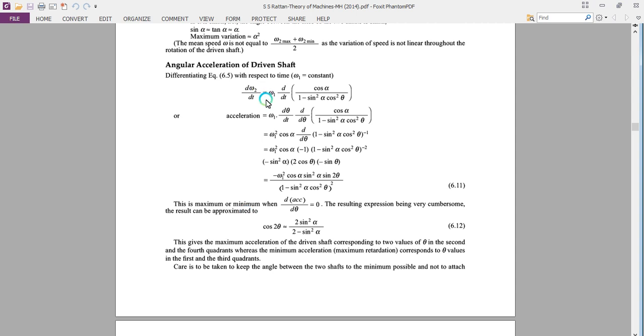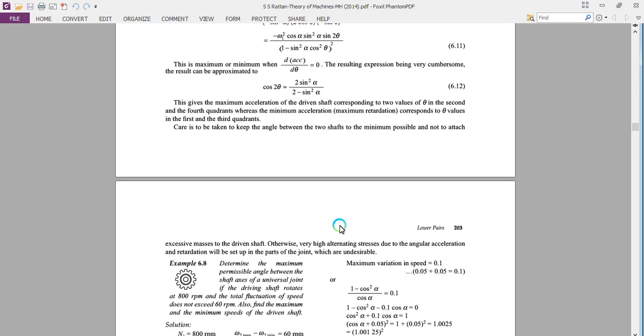For angular acceleration of the driven shaft, we differentiate the angular velocity expression to calculate the value of angular acceleration. For maximum or minimum, we differentiate this expression and set it equal to zero, giving cos(2theta) = 3 × sin²(alpha) / (2 − sin²(alpha)).